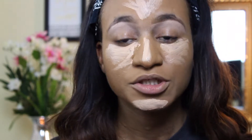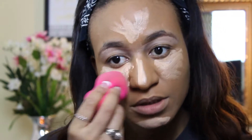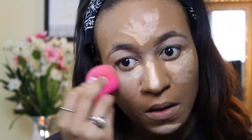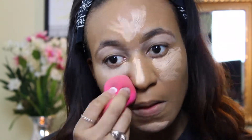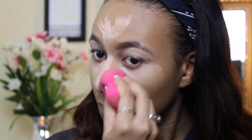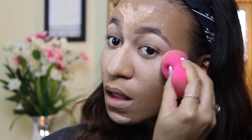So what I'm going to do now is take my beauty blender and I'm just going to blend out that concealer.